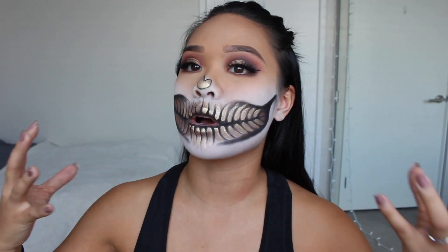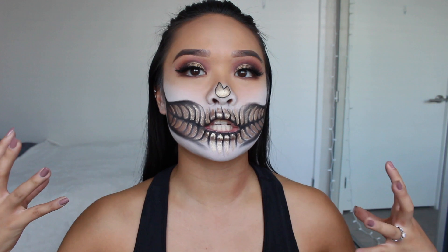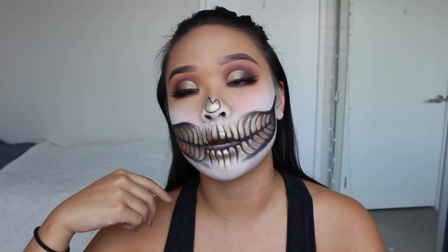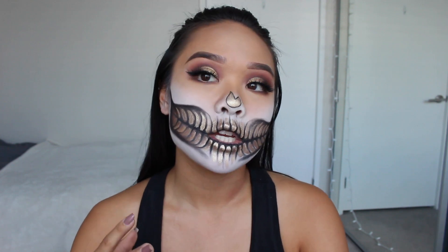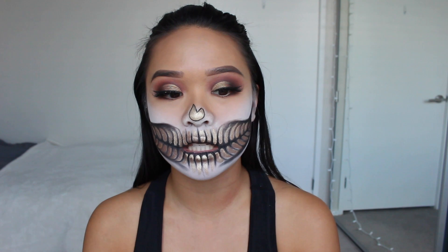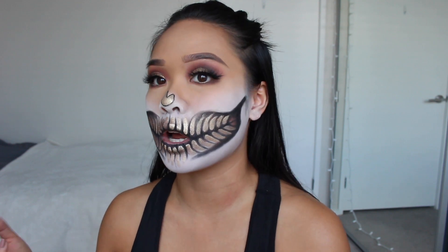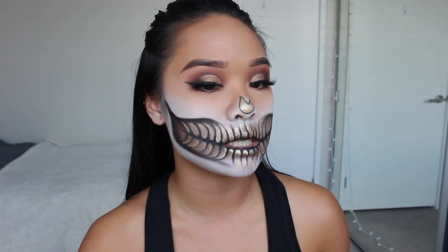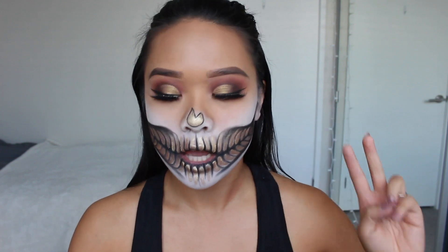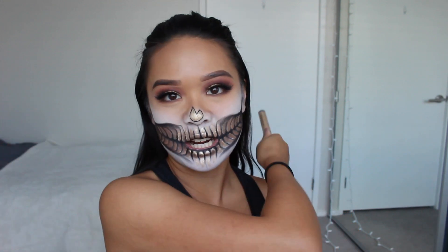As you guys can see, it is this half face black and gold skull look I've got going on. I did a cut crease with the gold on my eyes and I really wanted the bottom to match the top, so I used the same shadows. This feels pretty easy. Without further ado, I'm so excited to teach you guys how to do this — let's go ahead and get started.